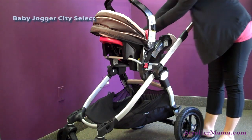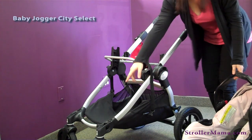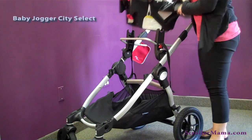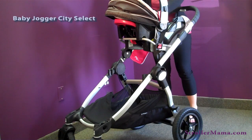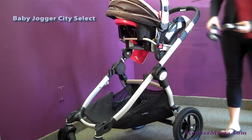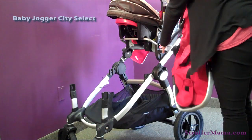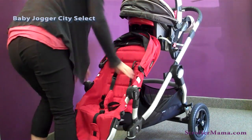To use it as a double stroller, I'm going to move the Graco up one slot. As you'll notice, there are three separate positions where you can put the seat. I'm just going to move this up one — snaps right in. Put your Graco or those other car seats in. Then you take the second seat; first you have to get the brackets in. The brackets come with the second seat, or you can purchase just the brackets by themselves. They're clearly labeled left and right. Then the second seat attaches right onto the stroller.